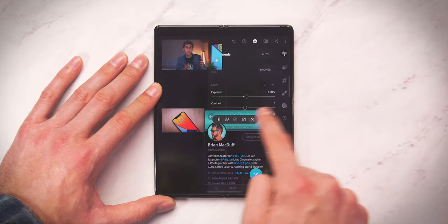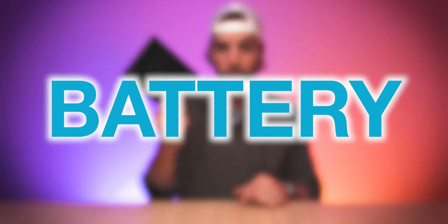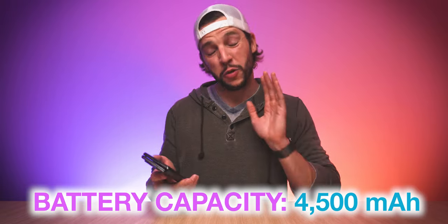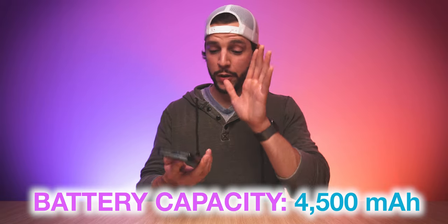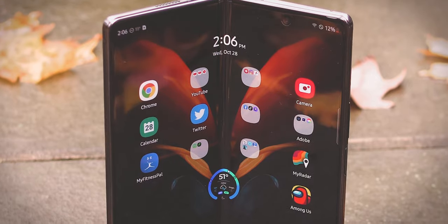Multitasking on the Z Fold 2 is probably one of, if not the best multitasking experience you could get in a smartphone setup these days — not just because of the design, but because of how multitasking is incorporated into the OS as well. So multitasking is phenomenal on the Z Fold 2. Obviously one thing we have to talk about is the battery. We are actually getting two batteries that work together as one in the Z Fold 2, totaling 4,500 milliamp hours of battery capacity. With typical usage, you should be able to get at least a day, if not more, out of the battery on the Z Fold 2.